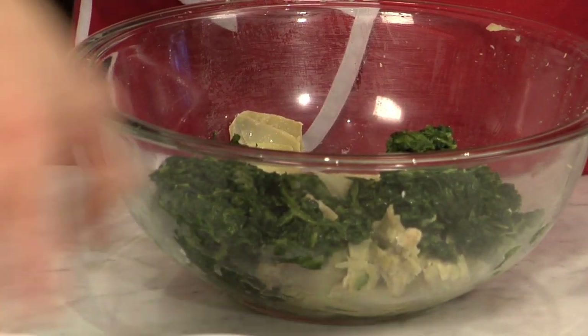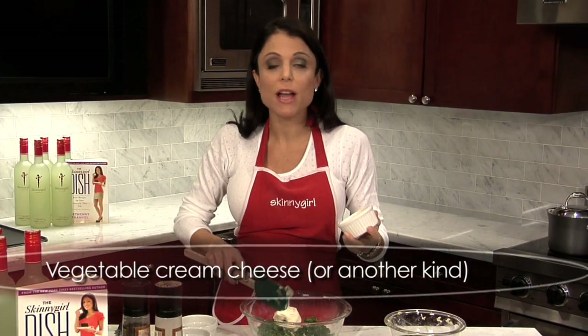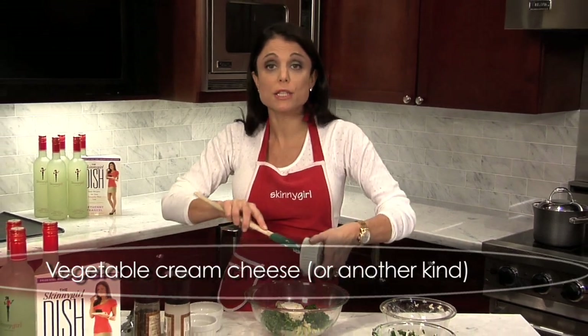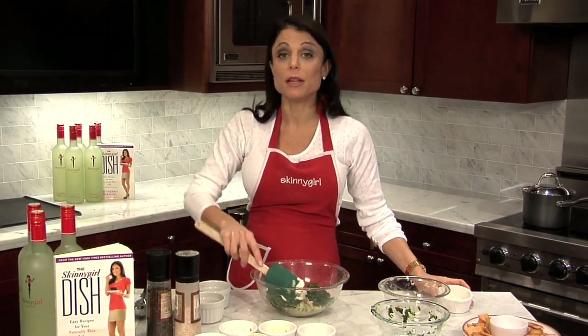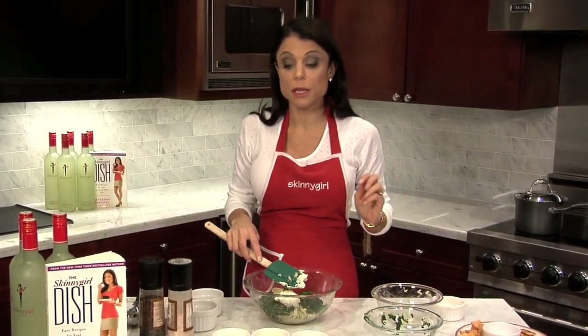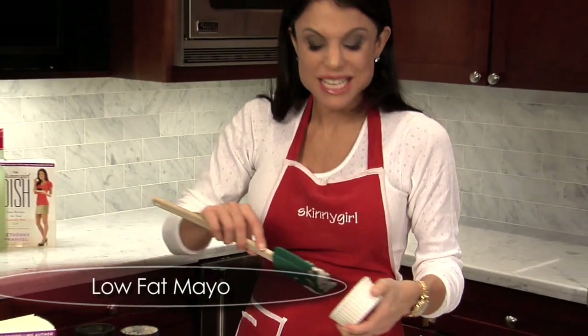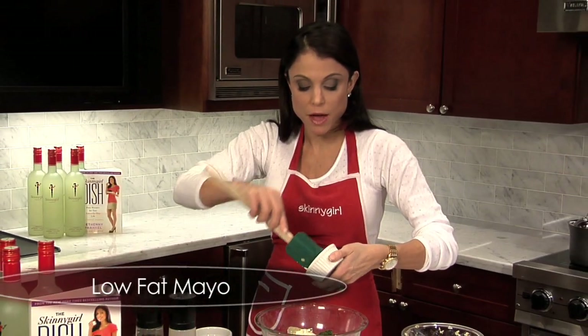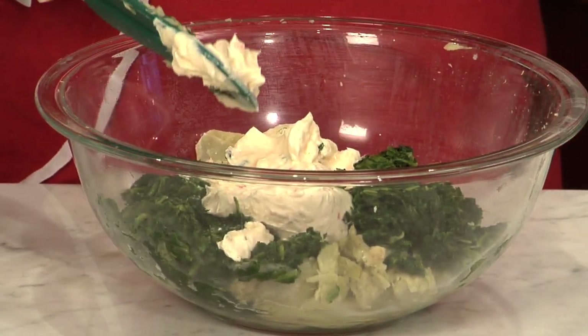Then take low-fat vegetable cream cheese — the vegetable cream cheese is the best part. Get the low-fat; don't get the non-fat. Anything non-fat is like glue, and it's got a ton of chemicals. If you can't read the ingredients and can't pronounce them, you probably shouldn't be eating them. This is low-fat mayo — two teaspoons. You need a little bit of fat; you cannot cut out all the fat. Low-fat is fine. If you want to use soy mayo, that's fine too.